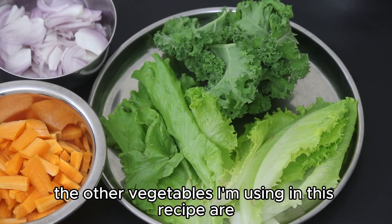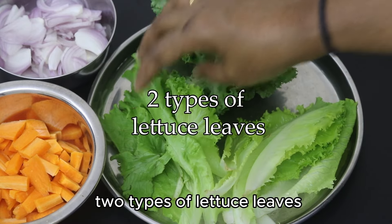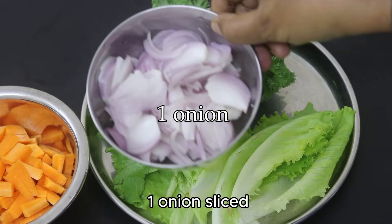The other vegetables I'm using in this recipe are a handful of kale, two types of lettuce leaves, two carrots sliced, and one onion sliced.